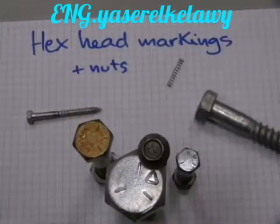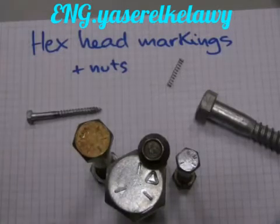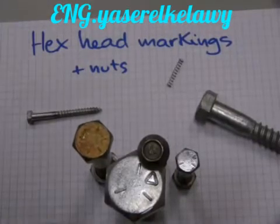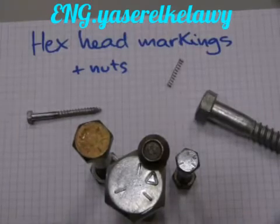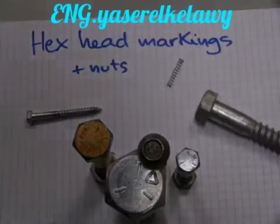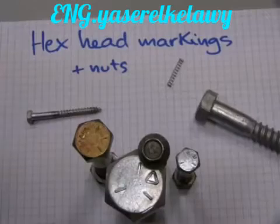Have you ever noticed that different bolts have different head markings? In this video I'll take the mystery out of this and show you what these mean. Manufacturers don't just decorate the bolt for aesthetic value. These hex head markings have specific meanings and they refer to the material the fastener is made of. Not only the bolts, but also the nuts are marked to match the bolts.